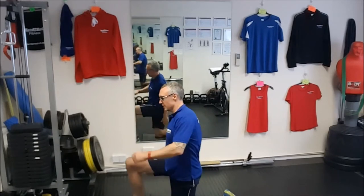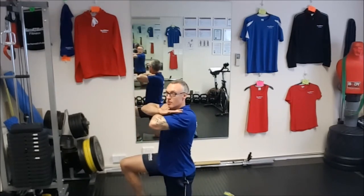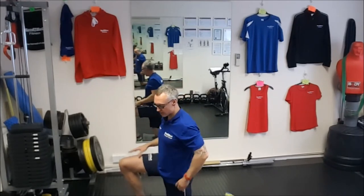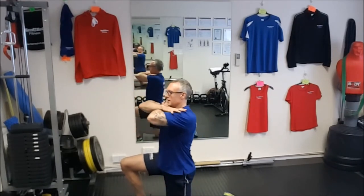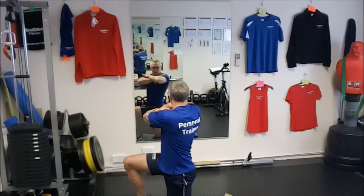We can also do it kneeling. Hands towards the shoulders, retract the shoulder blades back, and then rotate over my front knee, keeping my glute nice and tight so the body doesn't sway side to side. From here, breathing in, breathing out — rotate around. So I'm fixing the lower back and rotating through my upper back.